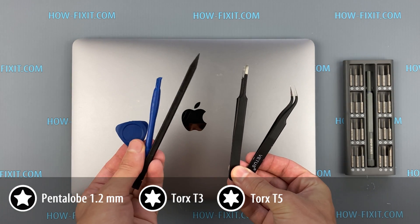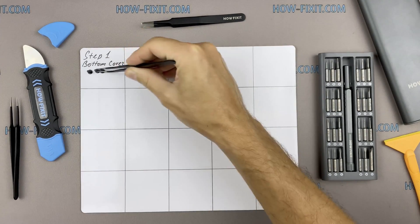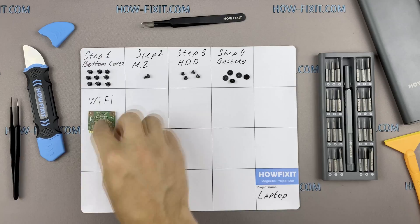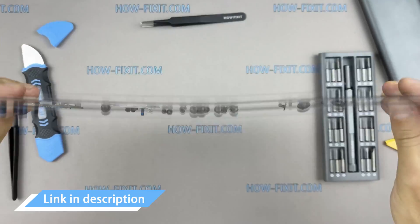Plastic opening tools, tweezers. I also recommend using a magnetic mat during the repair process, which is especially useful in the case of this laptop. Throughout the disassembly, keep track of each screw so you can put them back in the right places. This will help successfully reassemble your device, and don't worry about losing any of the screws — all of them will definitely remain on the magnetic mat.